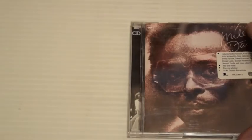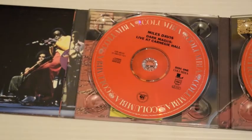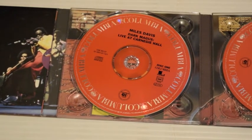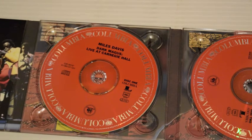Dark Magus — recorded live at Carnegie Hall, New York City in 1974. This is pretty relentless. Al Foster on drums injects a lot of life into the music. Dave Liebman on saxophone, Pete Cosey on guitar, Reggie Lucas, Dominic Gaumont, Michael Henderson on bass. This stuff is not easy to listen to but very rewarding when you get into it — there's a lot in there.